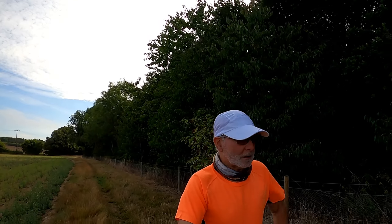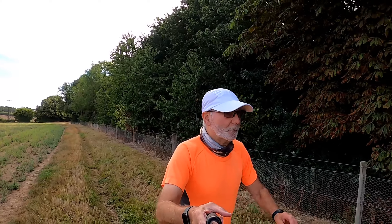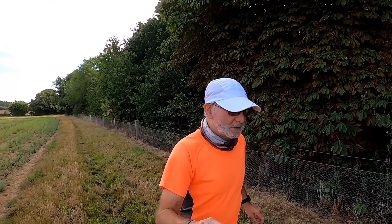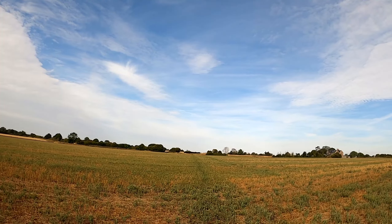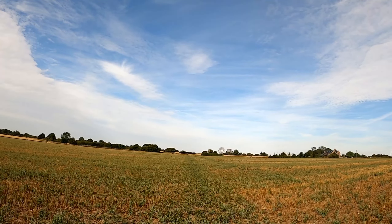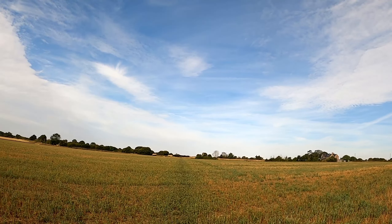You never quite know at this time of year whether you're going to find your favourite footpath or ploughed up, but so far it doesn't look too bad. I often go around the side here so I did stop and check that this is actually a footpath.